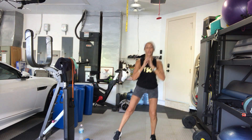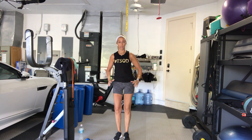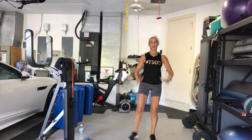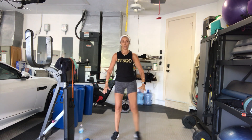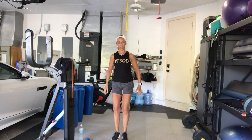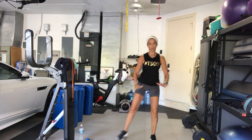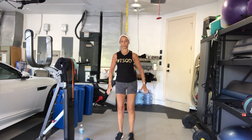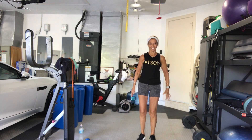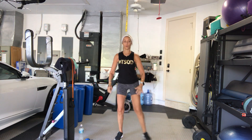Squat — 2, 3, 4, 5, 6, 7, 8, 9, 10 more please. So it's 5 on each side. 1, 2, 3, 4, 5, 6, 1 more.